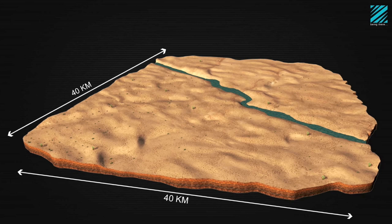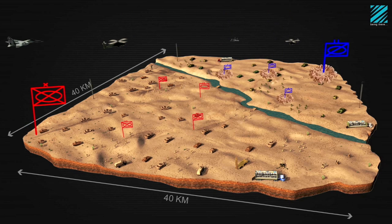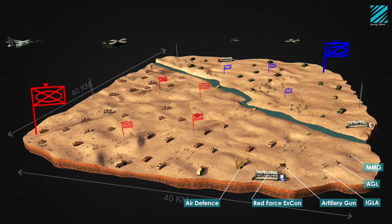TACSIM can cover a small 1 by 1 km area or extend to 40 km and more, and a force of just a few soldiers or expand to several military formations.